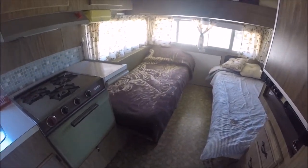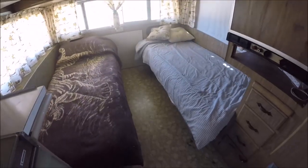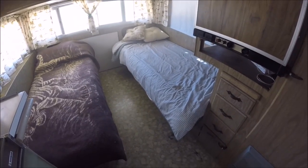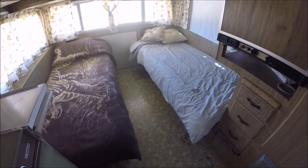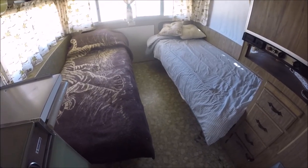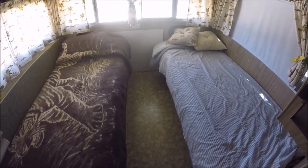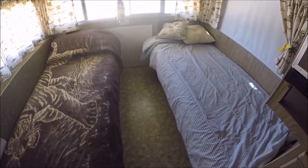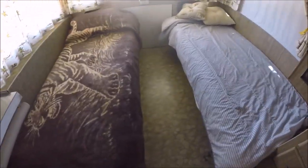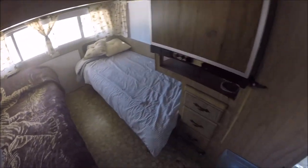Everything works. It's got the twin beds — lots of trailers had twin beds in this era. You can put a slat in the middle and make a giant king-size bed out of it. Also a table can be put in between the two. These can be folded up into couches, and then you have your table — we don't have it up right now, it's sitting over there, but it does pop up so you have a table.